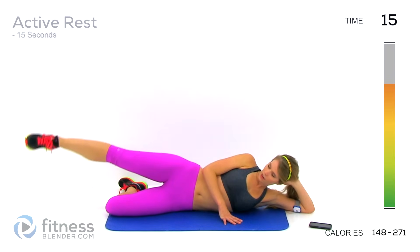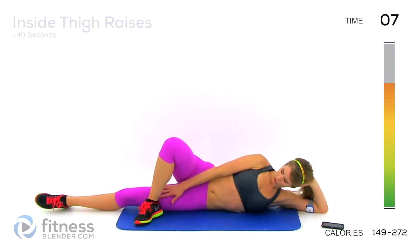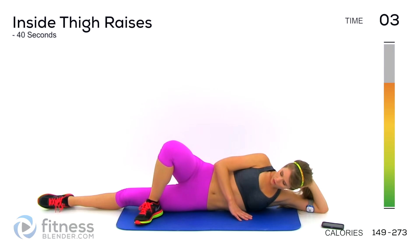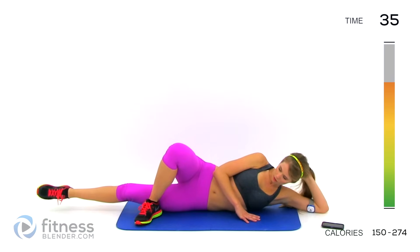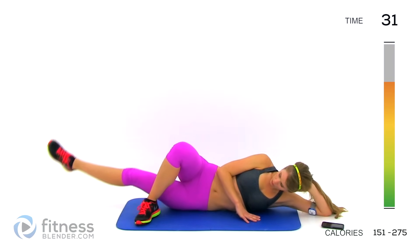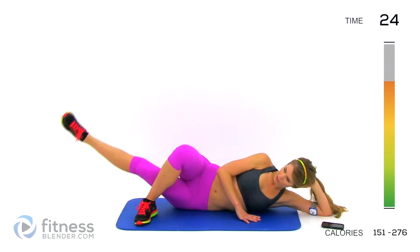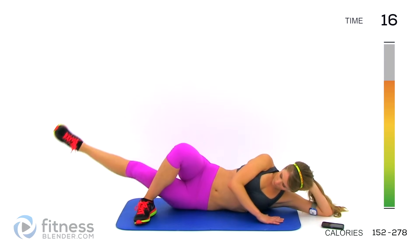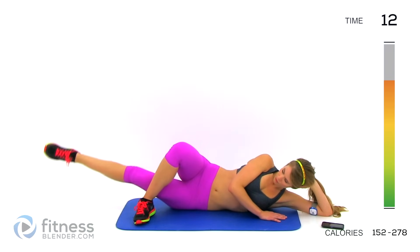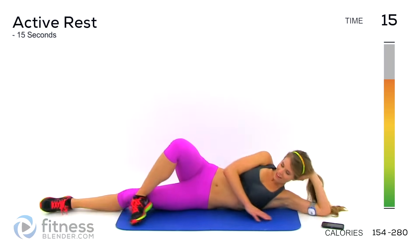Three, two, one. Take this leg, put this foot flat on the floor, straighten that bottom leg out, point the toe, and we're going to lift upwards with the bottom leg — you should feel this all along your inside thigh. Two, one, start it up. This is a lot smaller range of motion, but that's okay — you're going to feel it just the same.